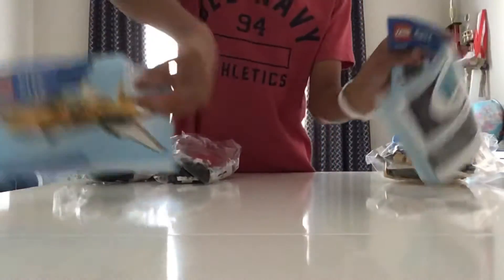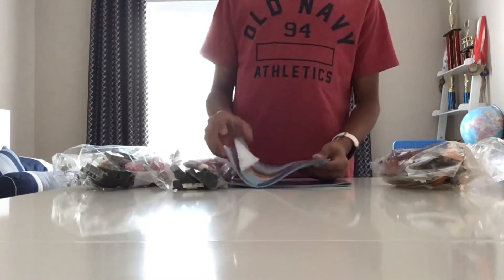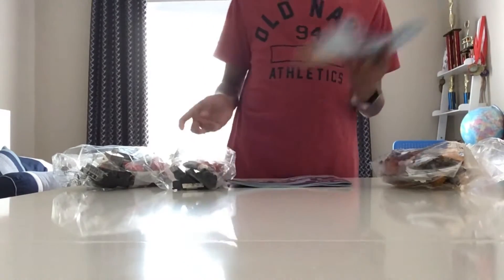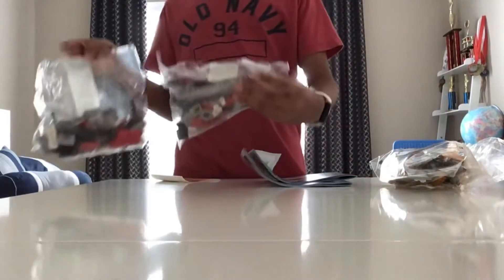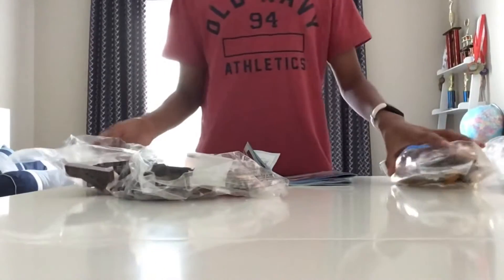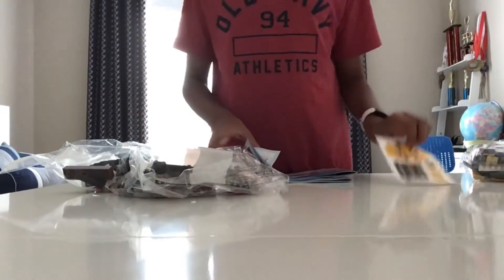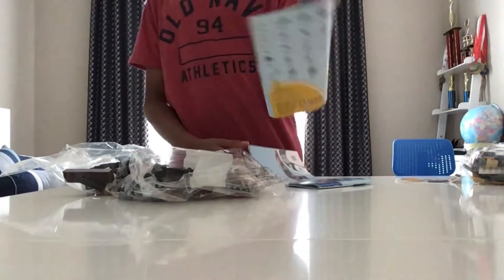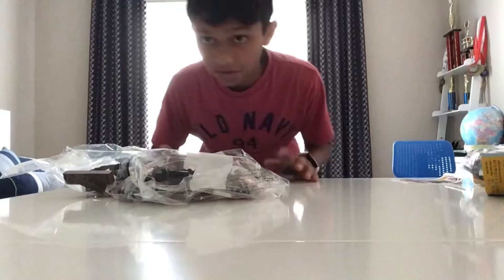So it looks like there are two bags for the truck, one bag for the plane, and two booklets of instructions — one for the plane and one for the truck. I'm going to be doing the truck in today's video. The truck is bags one and two, the plane goes off to the side. There are stickers of course, which we're also not going to need for now.